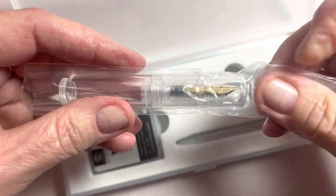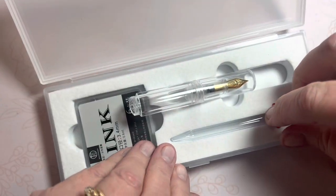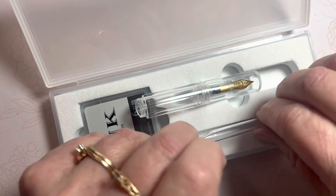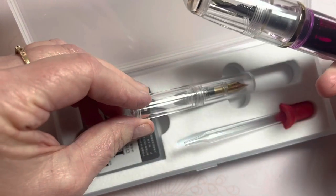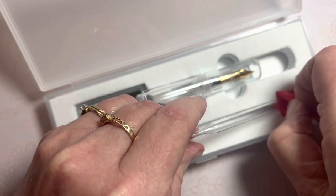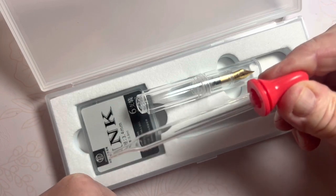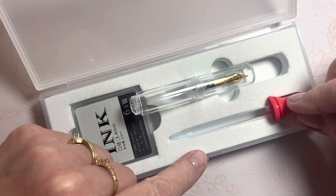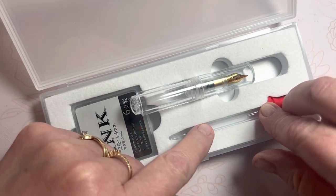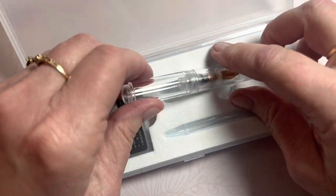A little bit of comparison here. It is the eyedropper — it comes with the eyedropper. These are $20 pens, very inexpensive and fun to try and experience. I will not be using the eyedropper today because I would like to measure with the syringe how much ink I'm putting into this barrel.